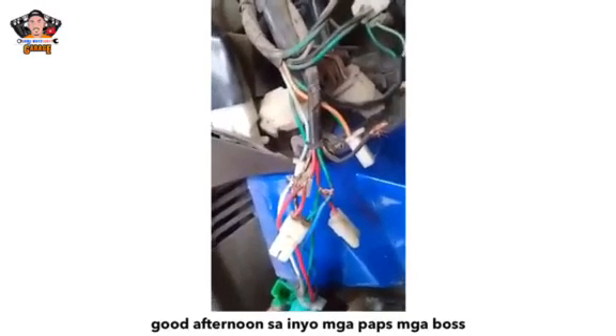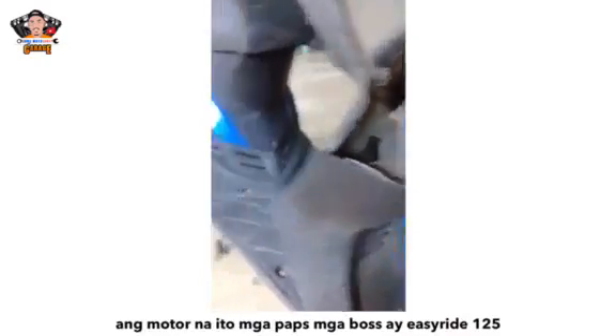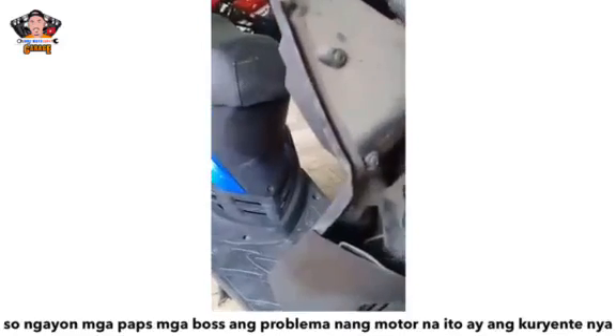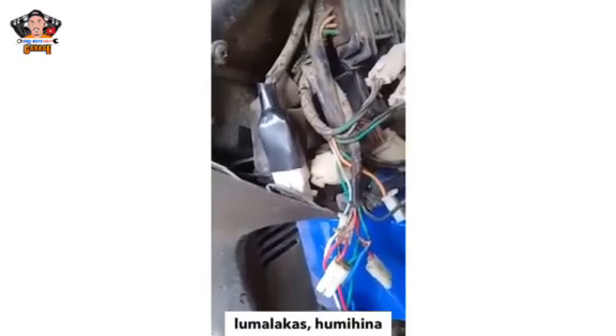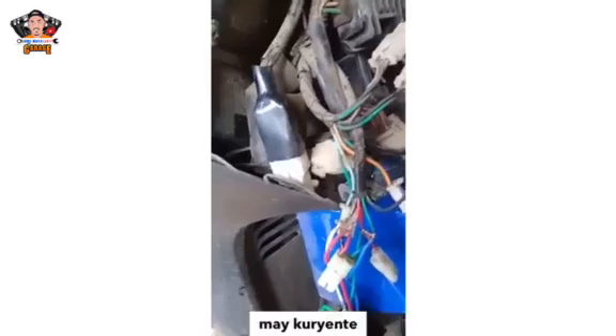I turn on the motor. The motor is DCRide 125. The motor itself is fine, but the problem is not fine.